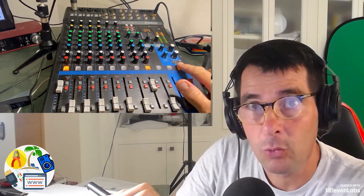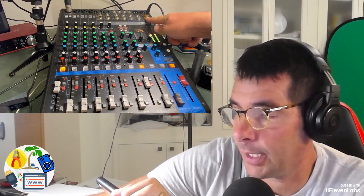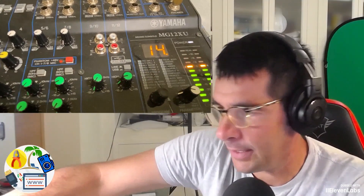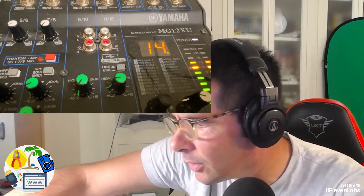The headphones are in the phones input, which I'm indicating on the mixer, to make it work as an audio interface. Here you see the line button — it looks like USB and it has to be pressed for it to work as an audio interface.